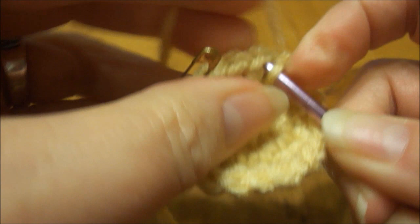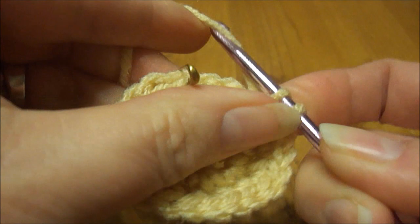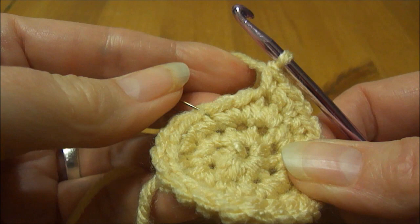Hopefully I have remembered to repeat my pattern and not doubled up on anything while sitting here talking to you. But we will count the stitches when we get back.